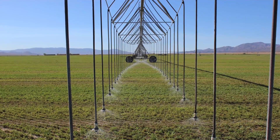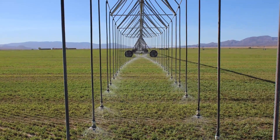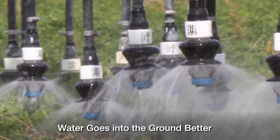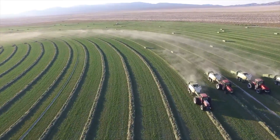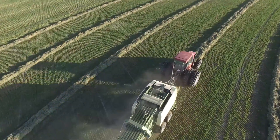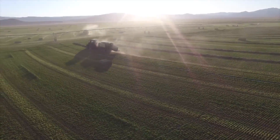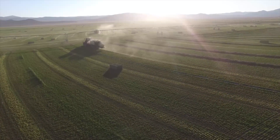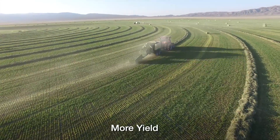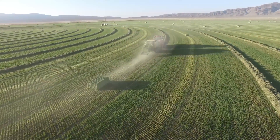We had a five-tower machine, and we said let's put it on the fifth tower and the third tower and just try it. It started going in the ground better. The next year we said we've got to try some more, and we put it on another pivot in the spring and went through the second year. Out of our several pivots of hay, it was one of the top producers.